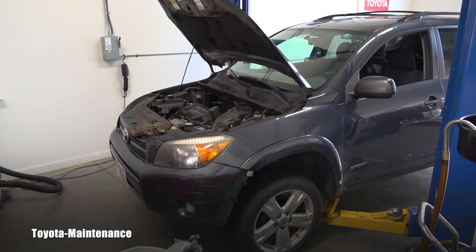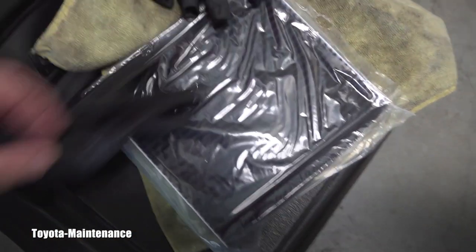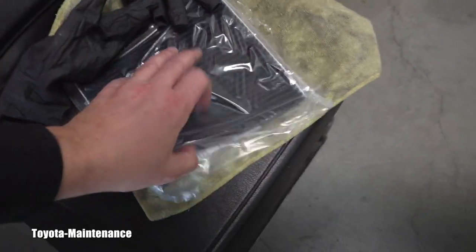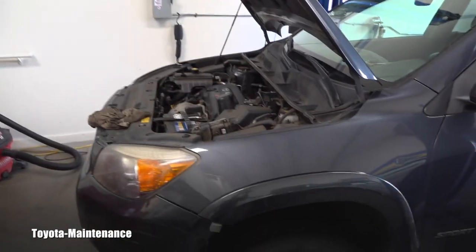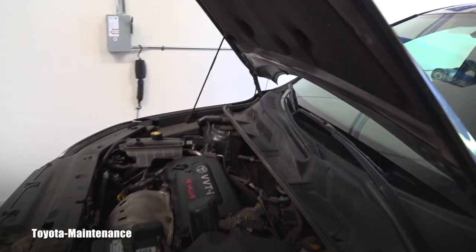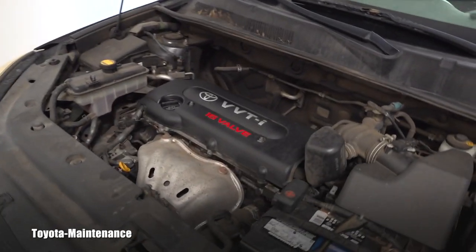I just finished the engine oil change. I will be putting in a new cabin air filter — an interesting black one. But the main thing I want to show you is the automatic transmission fluid flush.